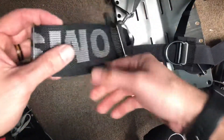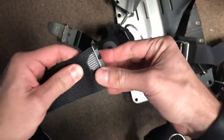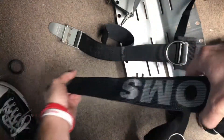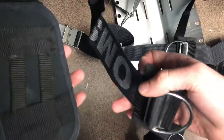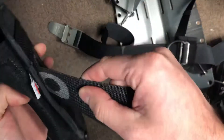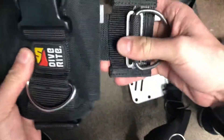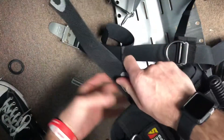I went ahead and took off the right hip quick adjust, and all we're going to do is pop out your tri-glide. We're now going to toss on the weight pocket — in this case, just using one of the Dive-Rite weight pockets — so that's just going to fit right up to there. I'm going to add that tri-glide back into place.